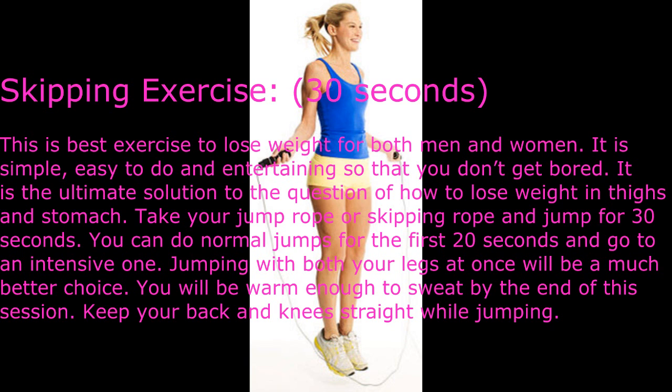Skipping exercise — 30 seconds. This is the best exercise to lose weight for both men and women. It is simple, easy to do, and entertaining so you don't get bored. It is the ultimate solution to losing weight in the thighs and stomach. Take your jump rope or skipping rope and jump for 30 seconds. Do normal jumps for the first 20 seconds.